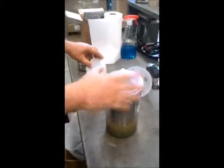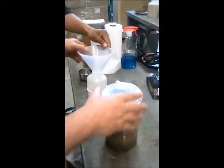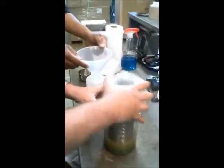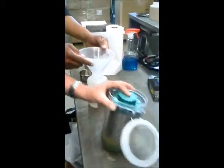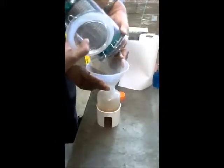What I'm going to do here is open this container. While holding the filter packet in there, I'm going to pour the water and silt into the container.